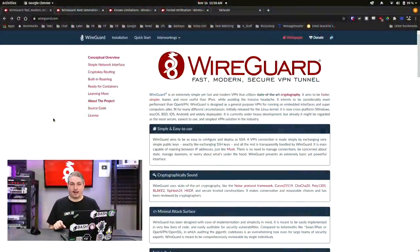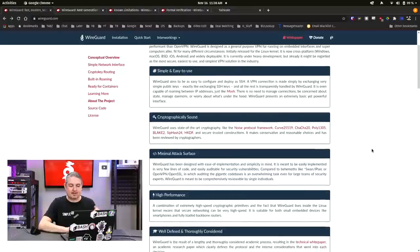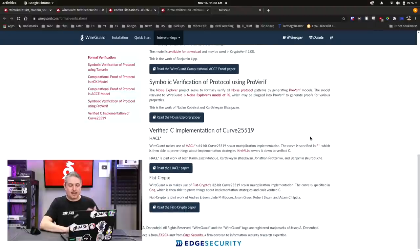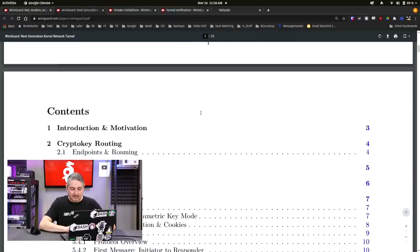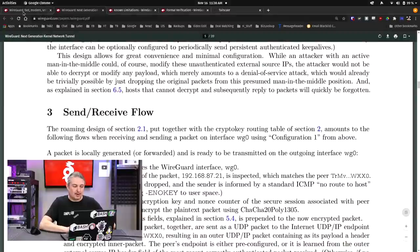Starting at wireguard.com: WireGuard is a modern, fast, secure VPN that uses modern cryptography. It's simple and easy to use, cryptographically sound, with a minimal attack surface, high performance, well-defined, and thoroughly considered. They have formal verification on the protocols themselves, several white papers, and it's gone through quite a bit of review. There's an entire white paper that breaks down exactly how it works with lots of really good details.